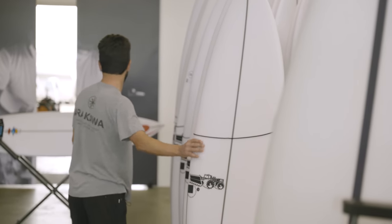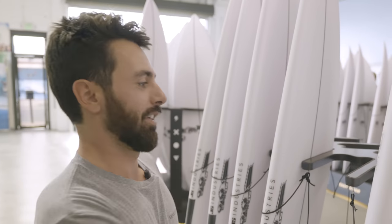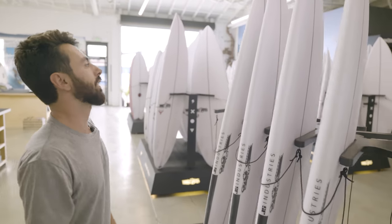The Easy Rider — I think they make these for big guys. These are massive. What is this, like 50 liters? I don't think we have waves to justify that at the moment.